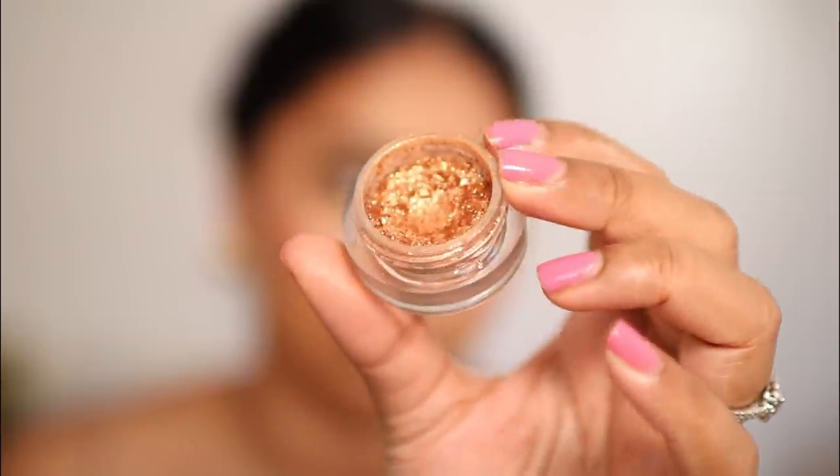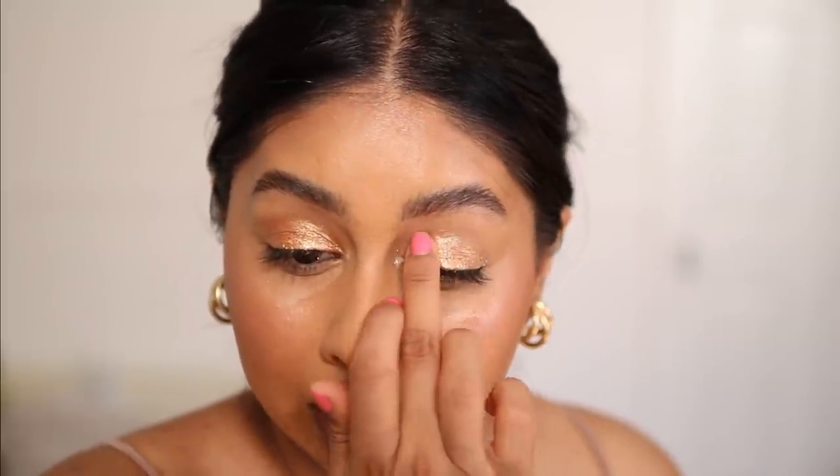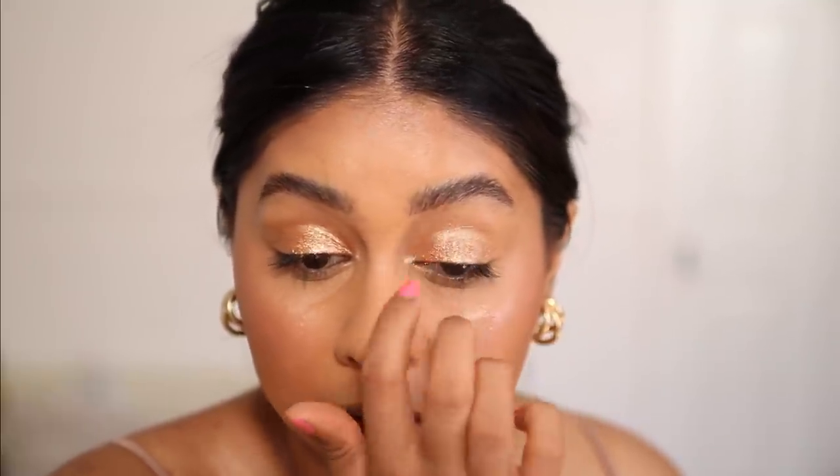For eyes, I actually didn't do much. I've been reaching for this eyeshadow literally every time I go out — I've made a huge dent in it. This is in the shade Foil. I just take my finger and apply it. If you don't like doing eyeshadow but want something really glam, this is it. I've used it in so many of my videos because sometimes I just can't be bothered with eyeshadow when I'm in a rush. It's stunning every time — I always get compliments on it. I just roughly blend the edges with my finger.